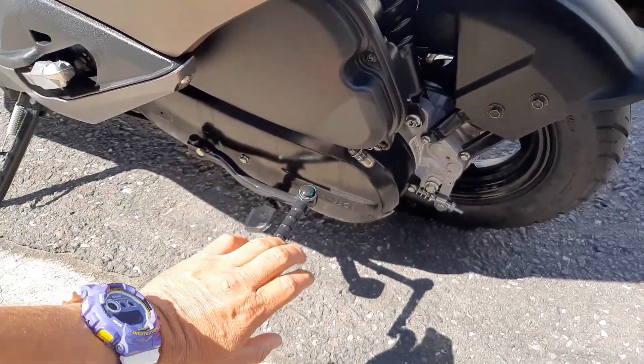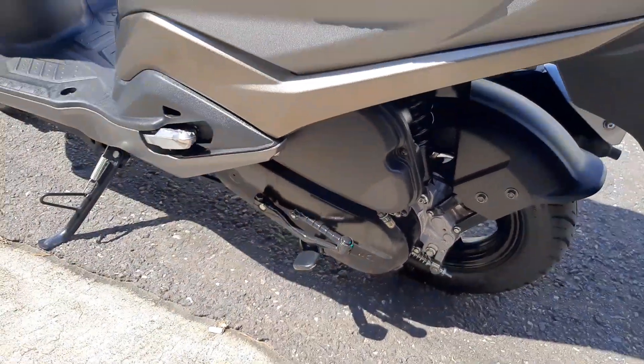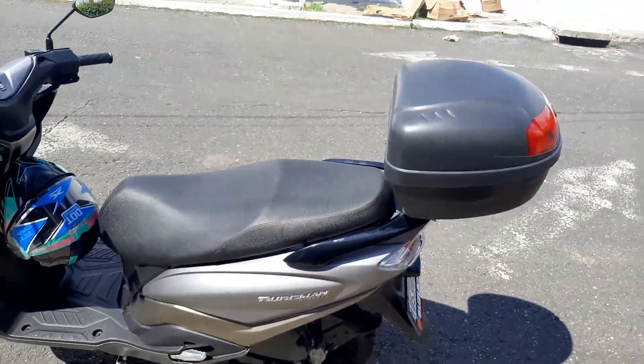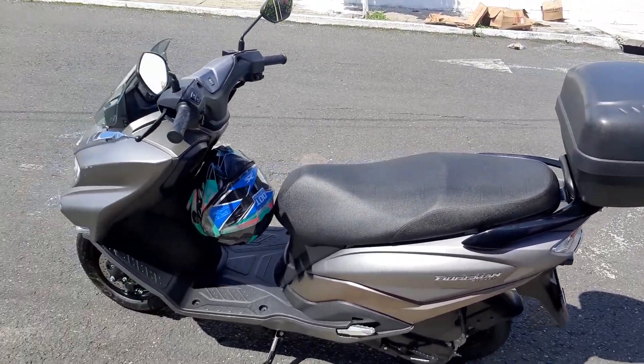Tenemos aquí una pata para arrancarla, también tiene su starter, doble pata y la pata la que más se usa. También tenemos esta cajuela — no viene incluida, pero ustedes la pueden comprar.